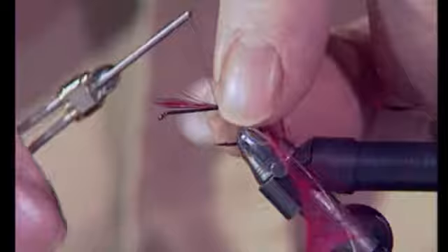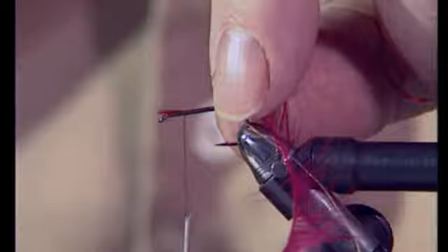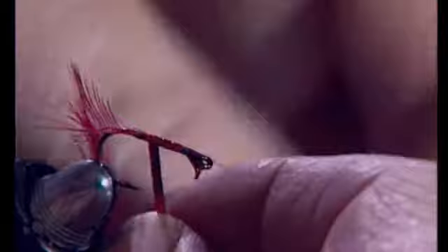What I'm going to do before tying the tinsel is to wind the thread forward to the front of the hook and cut off any waste to the front. Then take the tinsel and tie that in where we started tying the thread around the hook shank. And then wind this down the hook shank in touching turns, making sure you don't trap any fibres in.